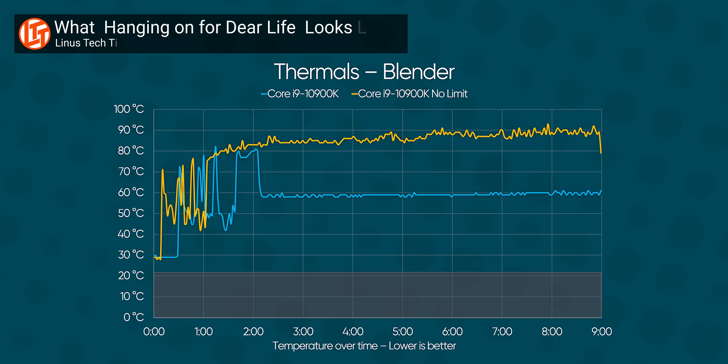Well, crazy hot. But one thing we didn't tell you guys, because we accidentally left that out of the slide, is what kind of cooling it takes to get that sort of performance.